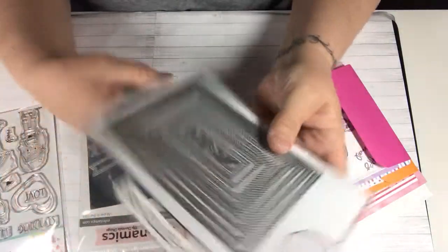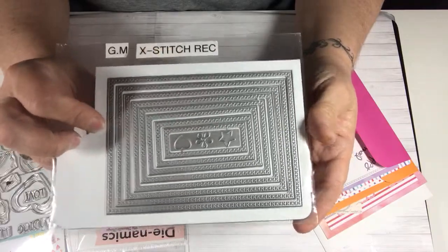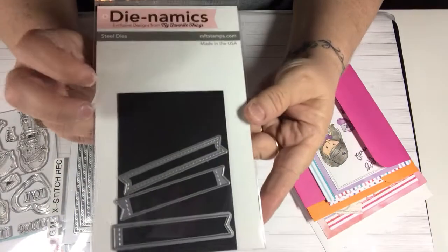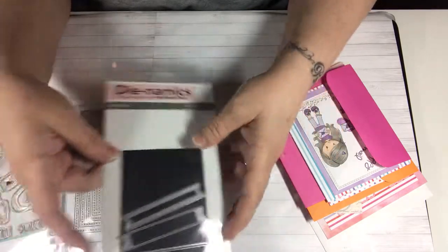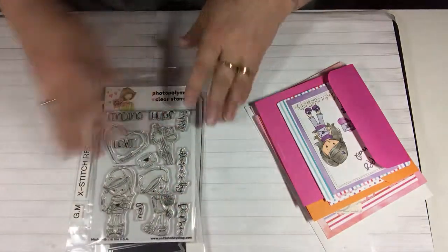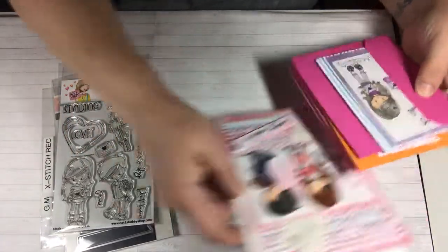I also used the Gina Marie cross-stitched nesting die set, and I also used the MFT Dynamics little flags to put sentiment in one of the cards. So those are the three products that I used mostly. I wanted to share with you the stamp set and this is the card that I made.